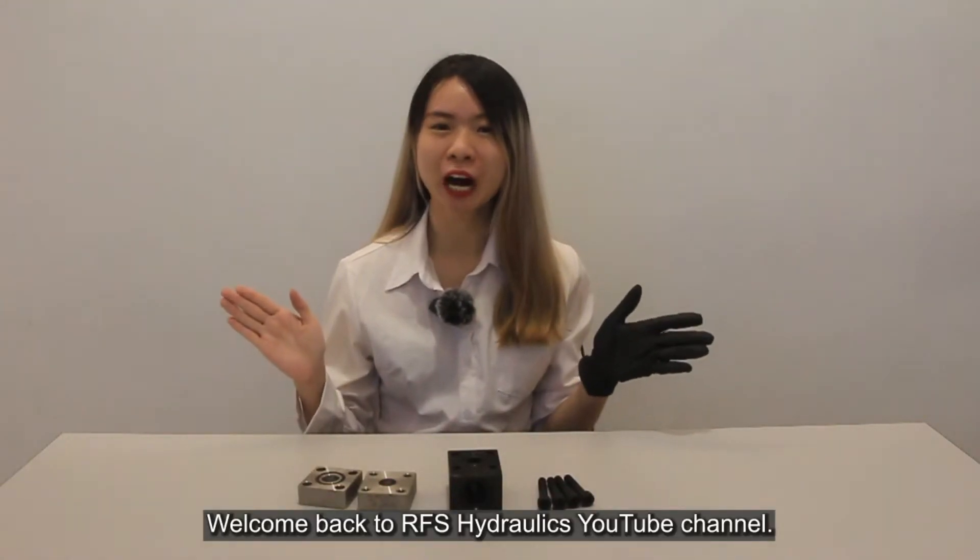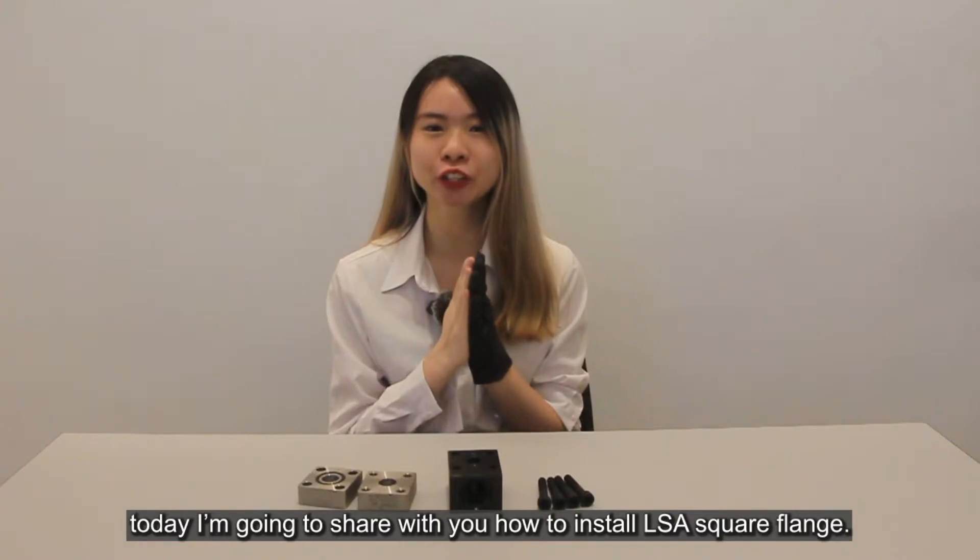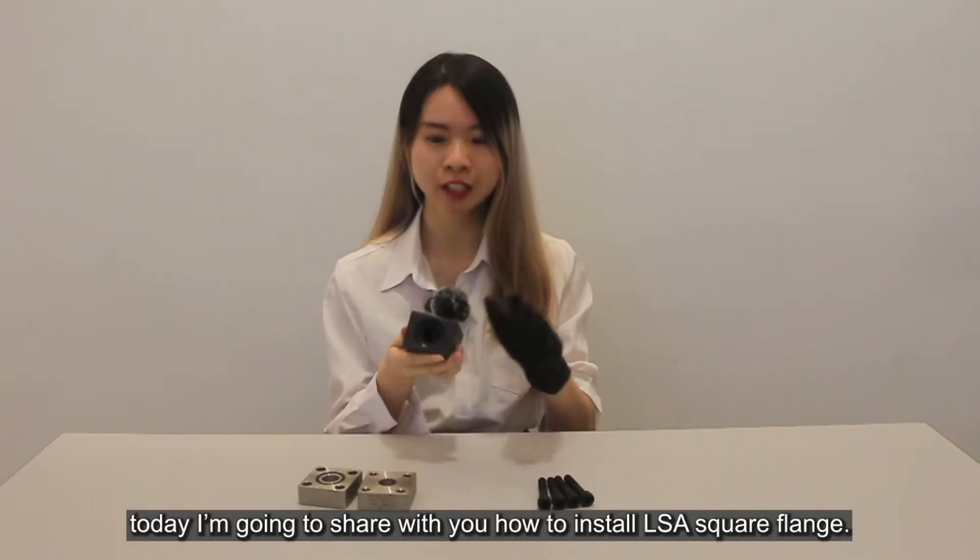Hi guys, welcome back to RFAX Hydraulic YouTube channel. I'm Katelyn, and today I'm going to show you how to install the LSA square flange.